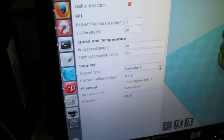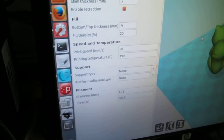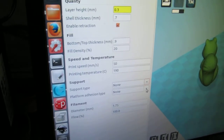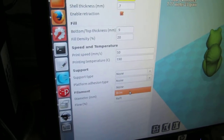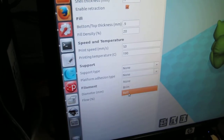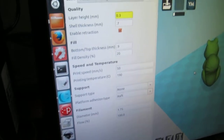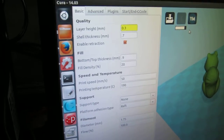You can decide if you want support. This one we don't need support — more complex files with overhangs might want support. For platform adhesion type, I like to do rafts. Brims are useless. If you think it has a nice flat bottom you might not have to use a raft, but it's always helpful, so I say go for it.